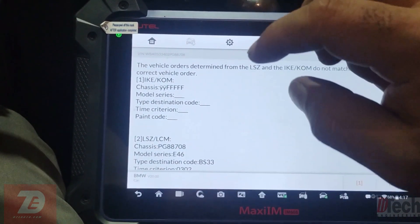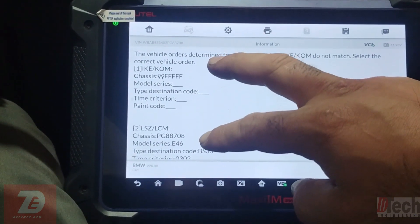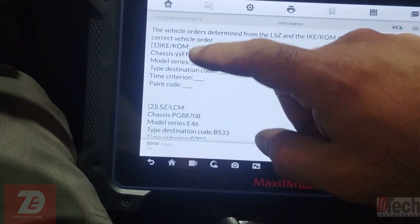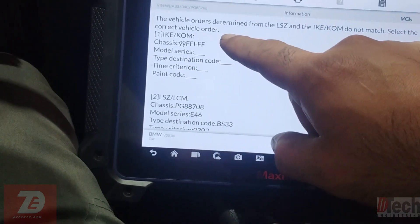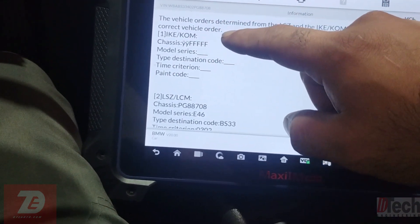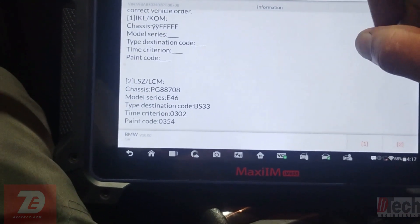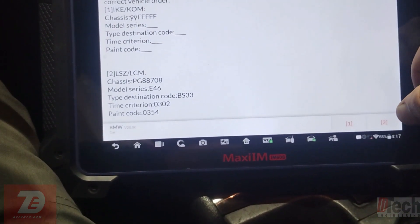On these older E-chassis — like the E46 and the E83 X3 — they will throw this kind of error when there is a VIN mismatch issue where the light module doesn't correspond with the cluster, and it asks you to pick which VIN number you want to use. The reason this is popping up is because we have zero information in our cluster — something's going on with that EEPROM.